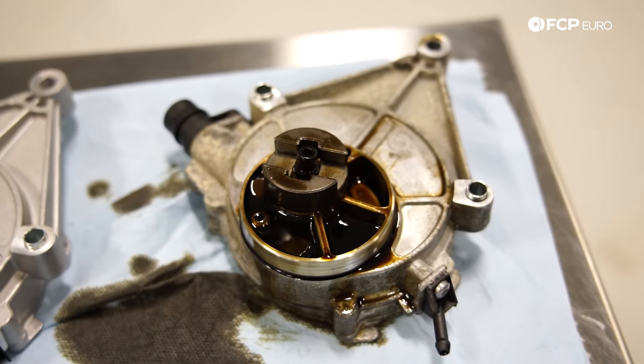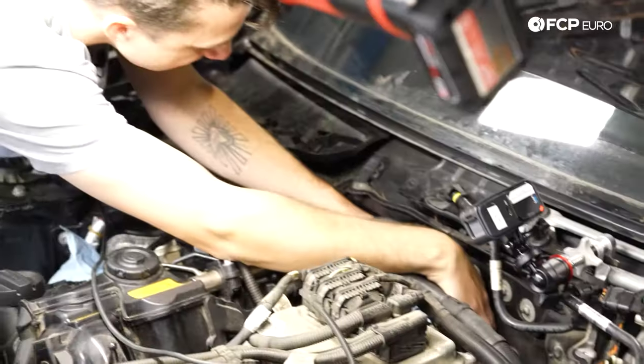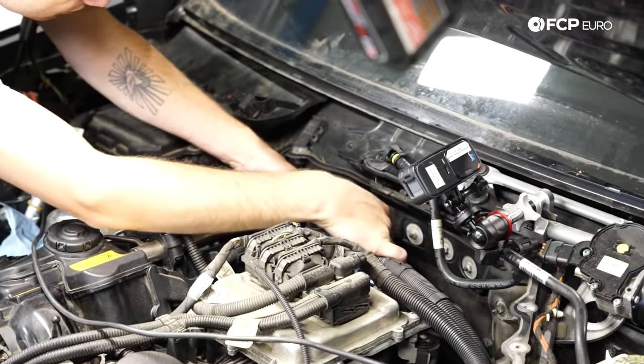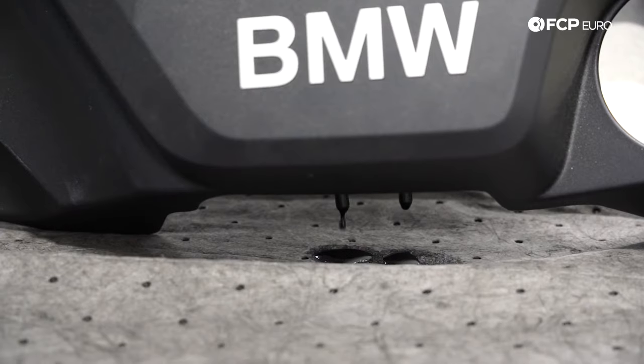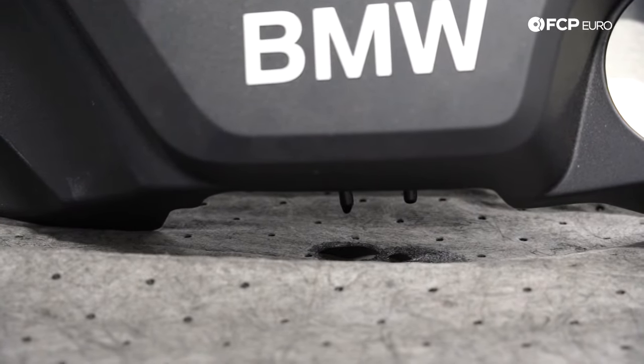Some of the plus sides to the mechanically driven vacuum pumps is they're very quiet in operation. Some of the downsides are they're harder to access — this one is found behind the engine up against the firewall, so it's a little bit trickier to get to. And when the seals start to go bad, they take engine oil from the engine and put it into the vacuum system itself, which can cause some damage in the vacuum system.